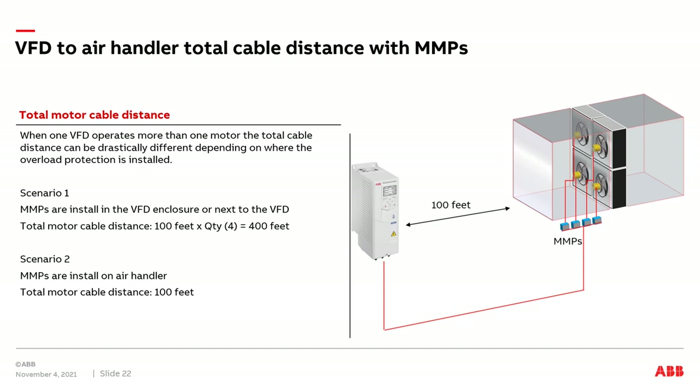There is a caveat here: what I've shown is just the distance from the VFD to the air handler. In many large air handlers and arrays, the actual cable distance inside the air handler can add up considerably. For a small 4-motor array, total internal cable may be 50 feet, but for a 4×4 array of 16 motors, you may easily have 100 extra feet of cable distance inside the air handler. That needs to be accounted for, as it could take you over the maximum cable distance rating listed in the VFD's hardware manual.